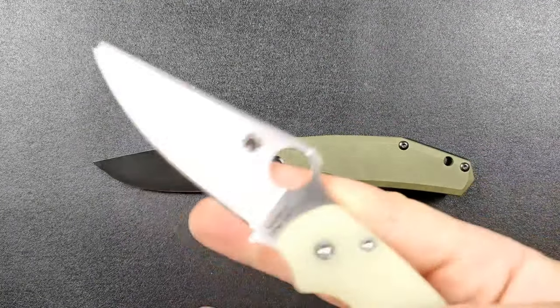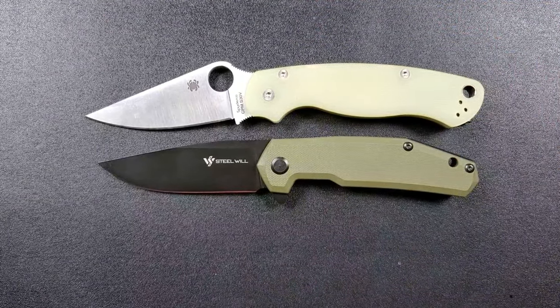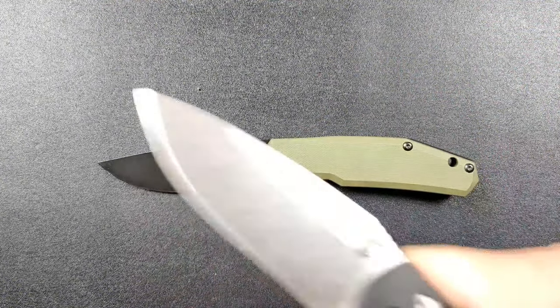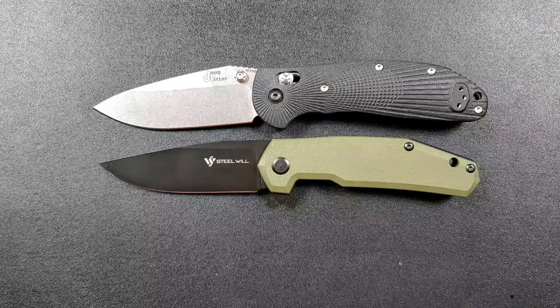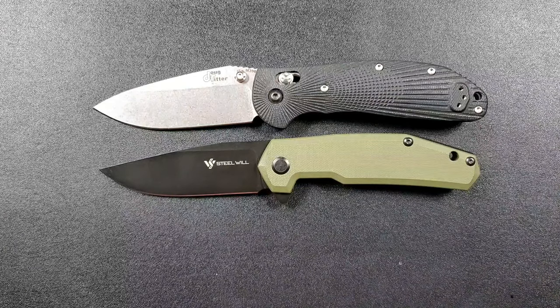How about up against the Spyderco PM2? PM2 coming in at 8.3 inches overall. How about up against the Benchmade Griptilian or the Ritter Hogue? In this case, the Ritter Hogue — 8 inches overall. So you can see there, we're coming in... I mean, it's very similar in terms of profile.